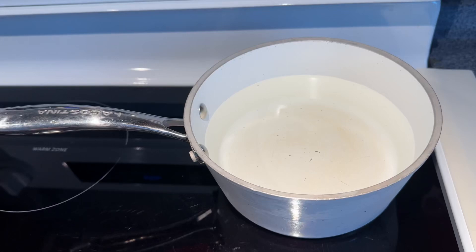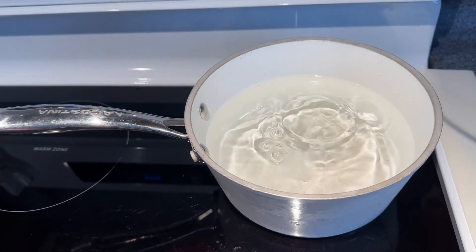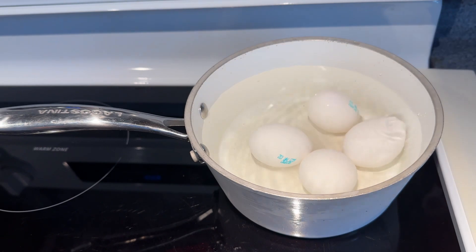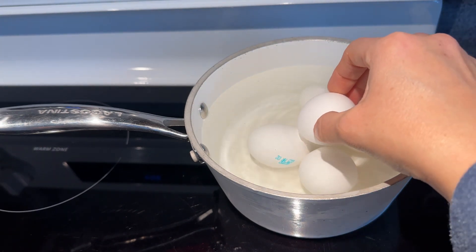Best and quickest way to boil eggs. Start with cold water and salt. Add your eggs and make sure the water covers them.